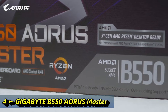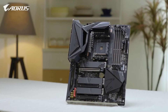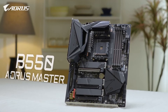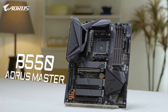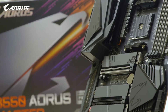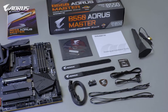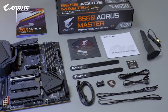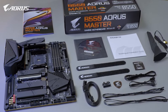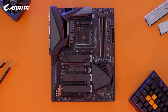Hey everyone, this is Andy from AORUS. Today we will be looking at the motherboard many of you have been waiting for — the B550 AORUS Master. Let's check out what's inside and go over some of the key features it has to offer. First, some basic info about B550: it's a new mid-range chipset compatible with the latest Ryzen 3000 series processors.